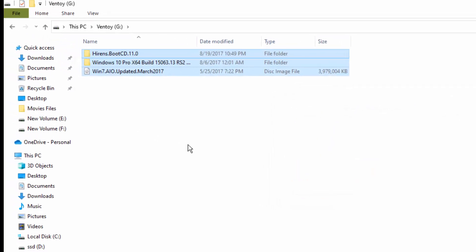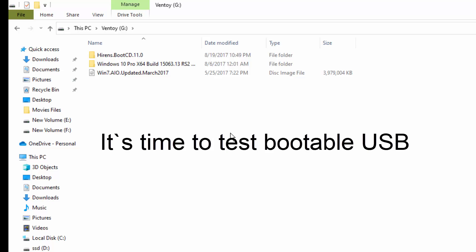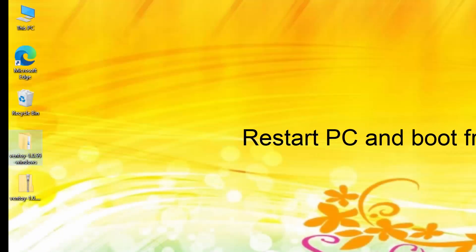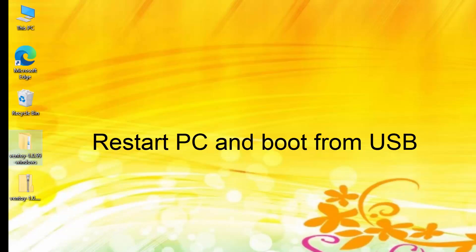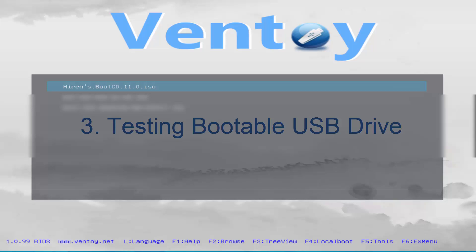VentoE is ideal for tech enthusiasts, system administrators, or anyone looking for a hassle-free multi-boot solution. It's time to test the bootable USB.